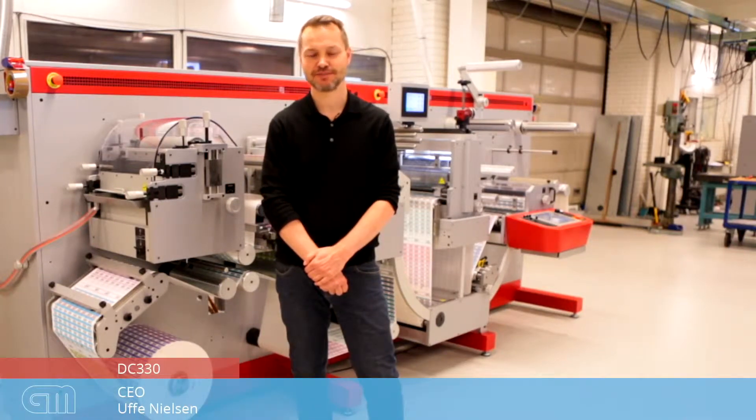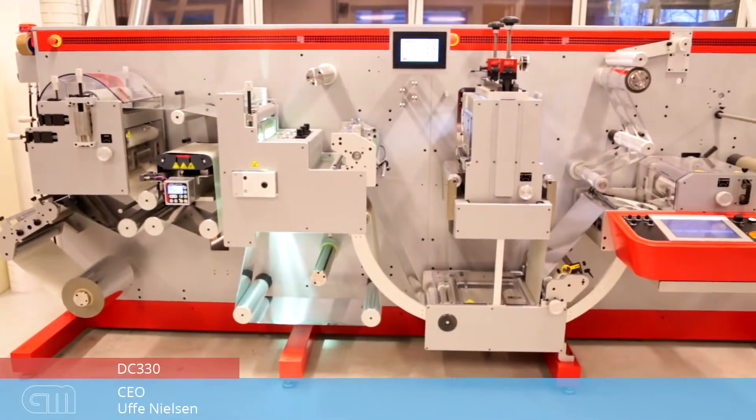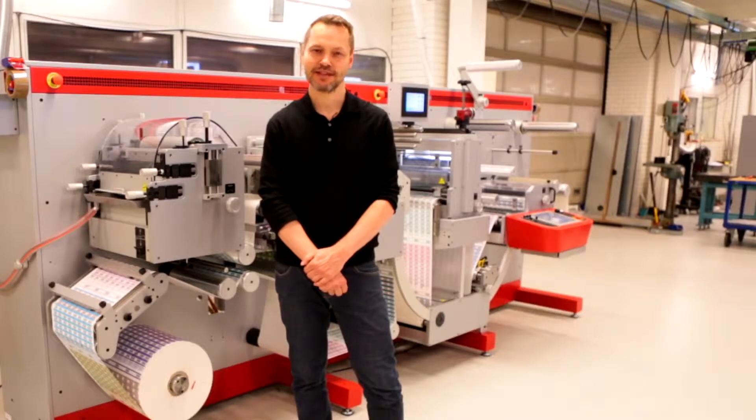Hi, I'm Uwe Nielsen from GM in Denmark. I'm going to present our DC330 finishing line for labels for you. The line is our flagship model and it features a number of unique items.